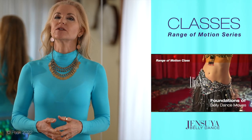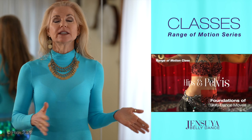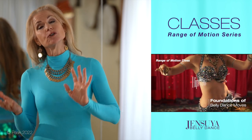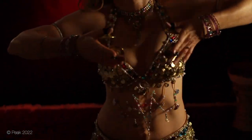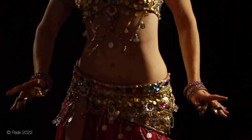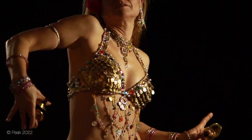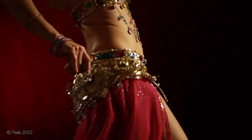In the Range of Motion series of classes, we delve into the foundations of belly dance moves to get to the essence of the motions making up these moves, whether they're staccato moves like shimmies, locks, pops, drops, or sinuous moves like figure of eights, hip circles, and undulations. We teach you step-by-step how to do and practice the motions so that you can practice them and master your belly dance moves.